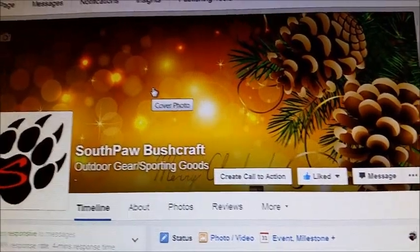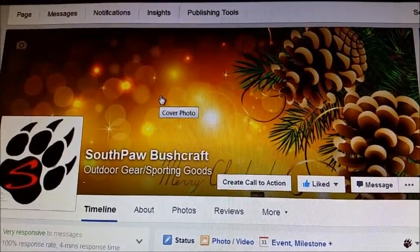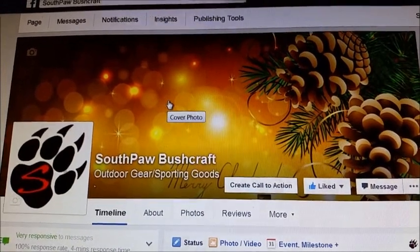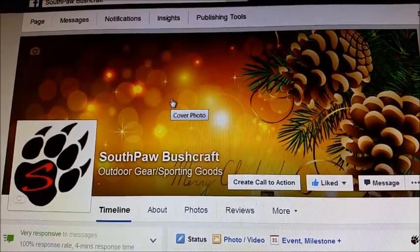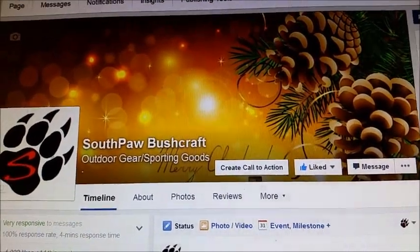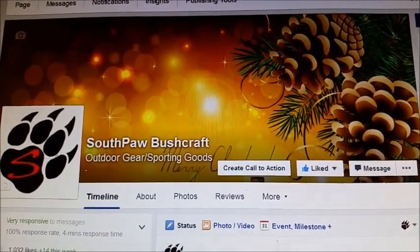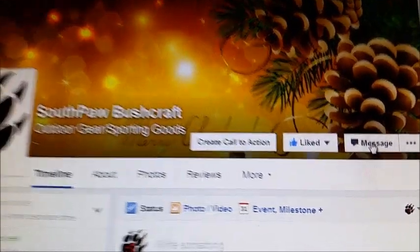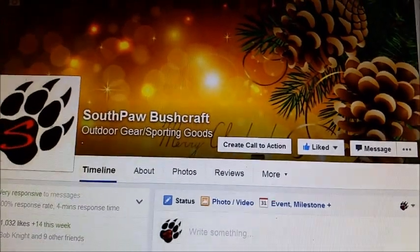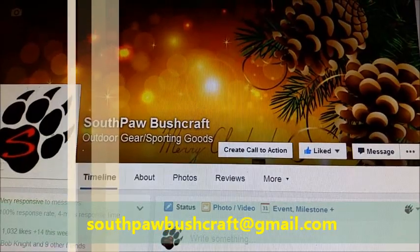I never had one of these pages before, so I'm figuring out how it all works. There's a little Christmas theme on there right now, but there's going to be a lot of things coming up, including a Christmas giveaway — so stay tuned for that, coming very soon. For all of you that were friends with me on the other Southpaw Bushcraft page, you can message me by clicking here, or you can reach me at southpawbushcraft@gmail.com.